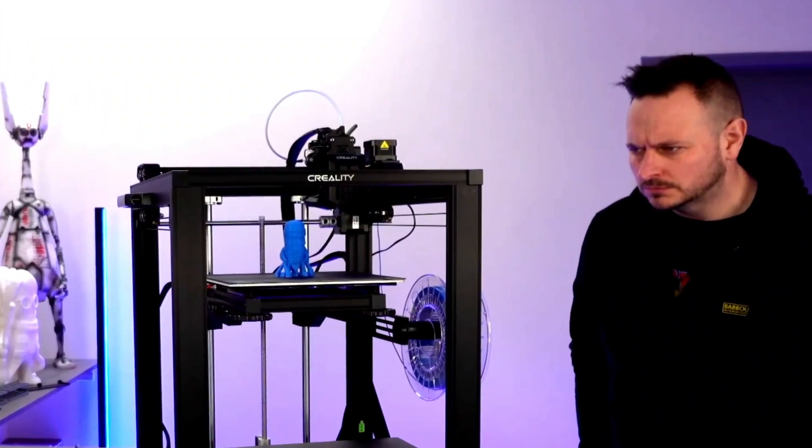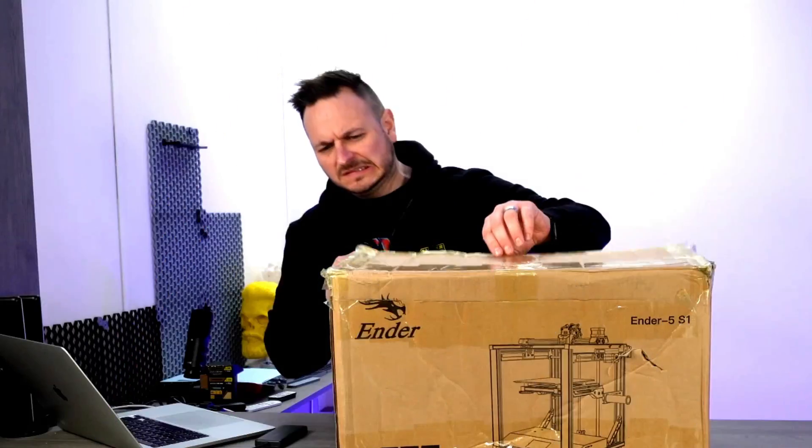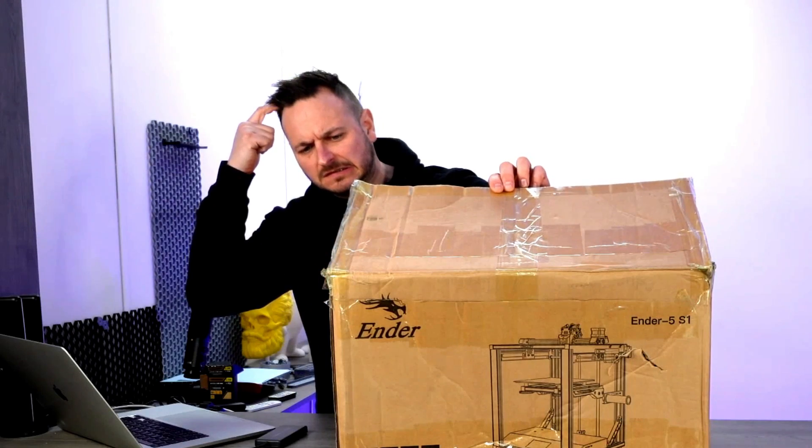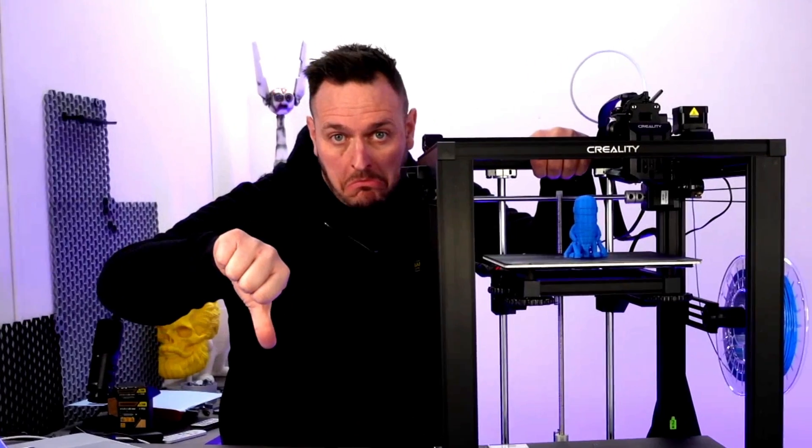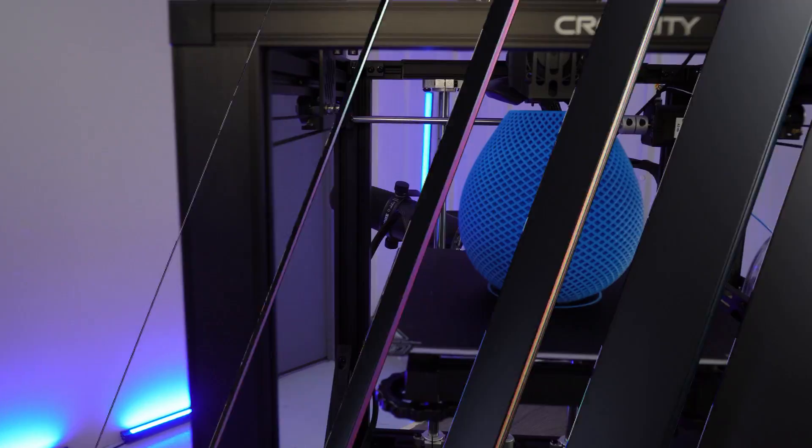In this video we take a long hard look at the Creality Ender 5 S1, discover what's missing from this beaten up old box, format an SD card, and find out if Creality's latest Ender 5 cuts the mustard. Let's get straight on into this one.